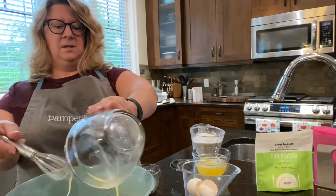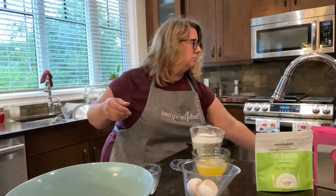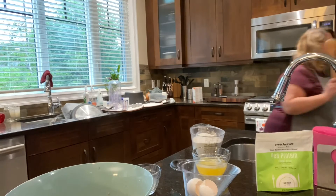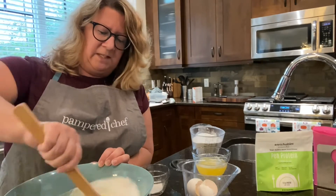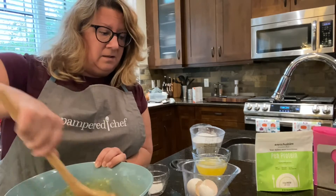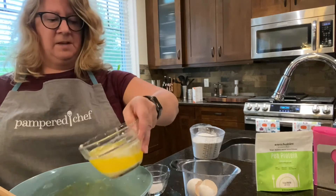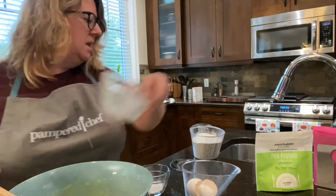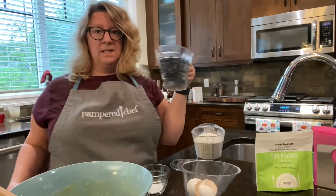I just realized I'm missing something. Using the bamboo spoon set, I'm just going to mix up the egg, and then I'm going to add the butter. I melted the butter in the microwave using my two-cup bowl.